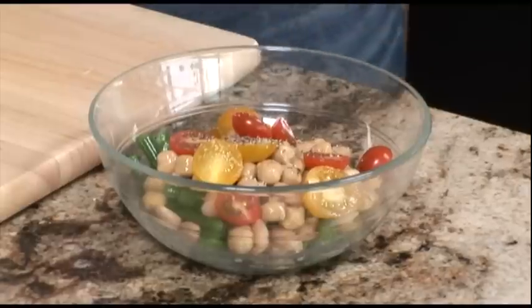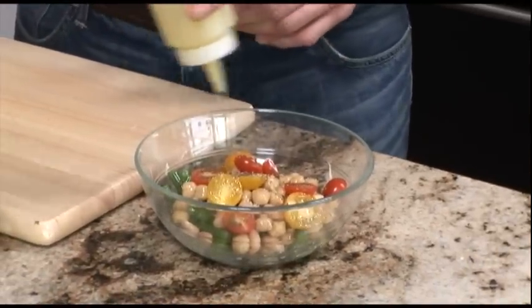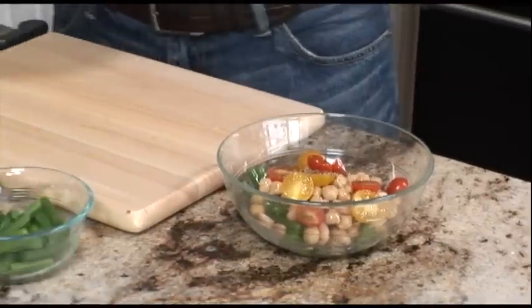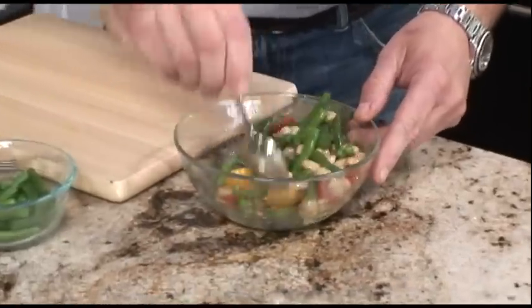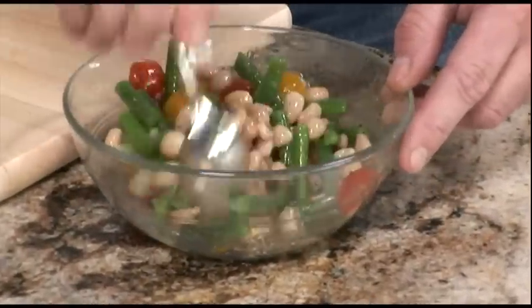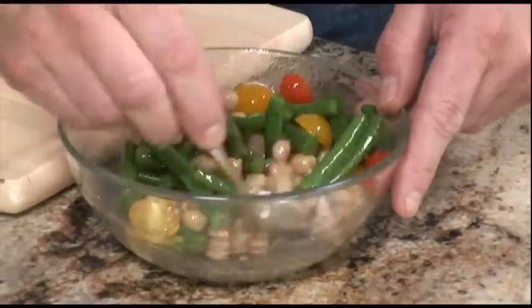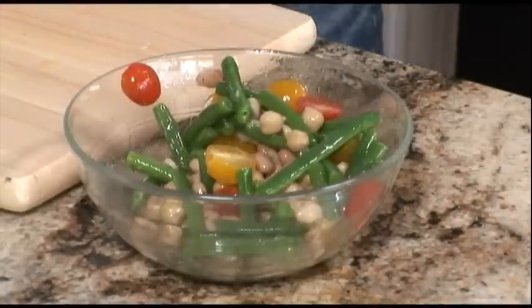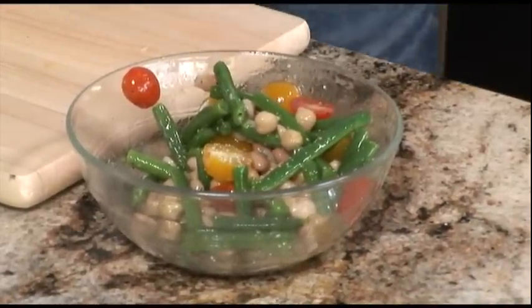We're also going to add some homemade vinaigrette — white balsamic vinegar, olive oil, salt, and lemon juice. You can make it in a quantity and keep it in your refrigerator, or just use your favorite store-bought dressing. We're going to mix all the ingredients together and make sure we taste it. If it needs a little more seasoning, you can add it at that time.